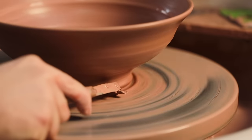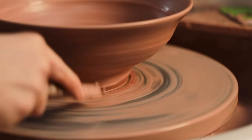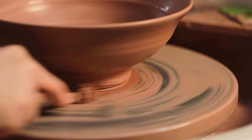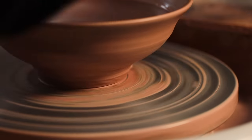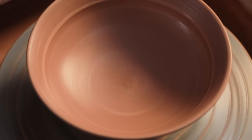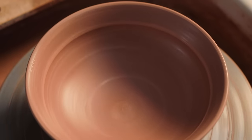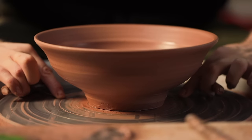I then use an ancient blunted trimming tool to scrape away some of the excess clay from around the base. This creates a drier region of clay and a prominent groove into which I'll be able to wedge my fingers as I lift the piece off the wheel. I then take a twisted wire and slide it beneath the pot to separate the sticky clay from the metal wheel head.